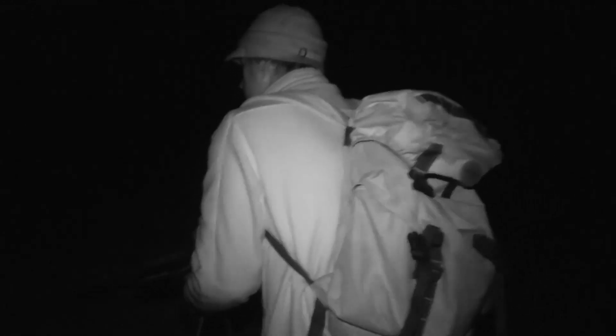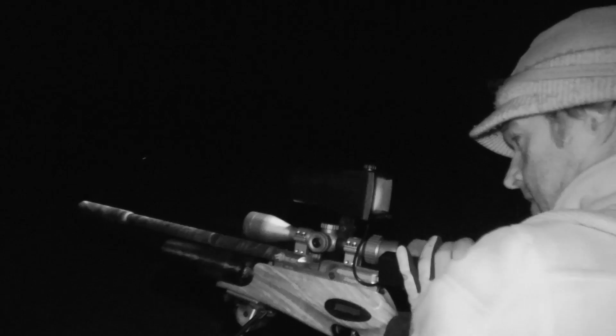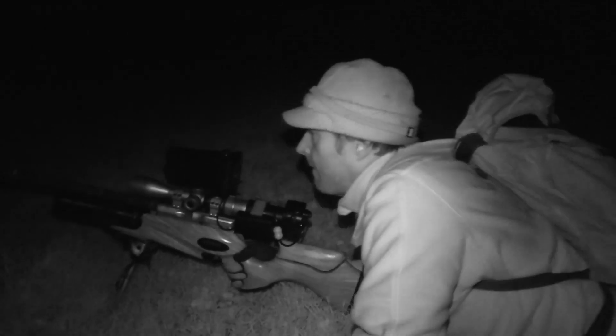It's too far away to go for the shot now, so I'm going to have to try and stalk in a bit closer. Closing in like this is always much easier when there's a bit of a breeze blowing, as the sound of the wind in the trees helps to disguise any clicks and rattles from your gear.